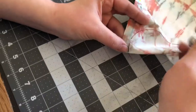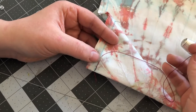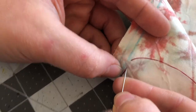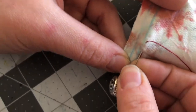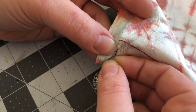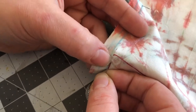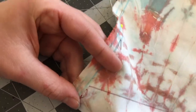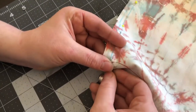Continue doing the backstitch. We have our thread coming out here. We go back and insert our needle at the very beginning of the last stitch, making sure the needle will come out through the other side where the blue line is. The space between where your thread came out and where the needle comes back out should generally be the same as previously, then push through and pull. So we're going back, going forward, and then pulling.